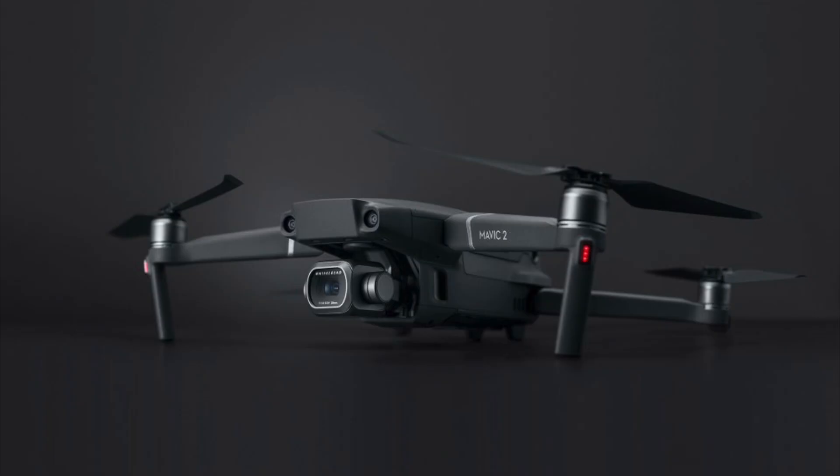Two new drones have been announced by DJI just today: the DJI Mavic Pro 2 and the DJI Mavic Zoom. The main difference between those two new drones is the camera, and we'll get to that in a second. But let's start with all the features they share together, because that is of course more interesting.